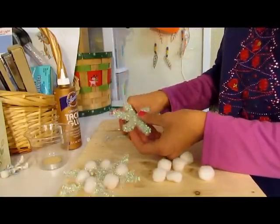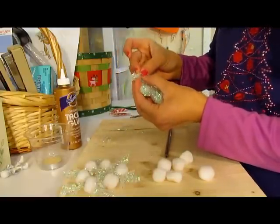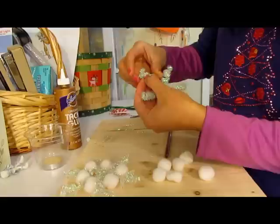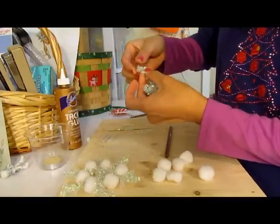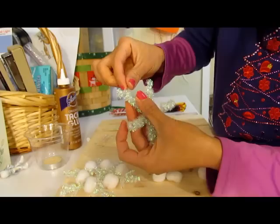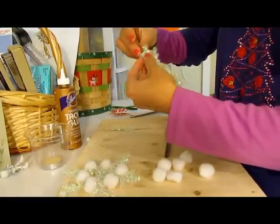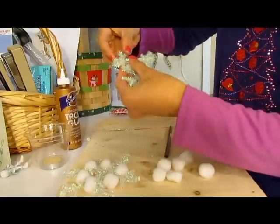Next, we're going to attach these little pieces of pipe cleaner on the tip. Pull it out a little bit here and just kind of wrap this around. Just kind of twist around — let me show you a closer look. I just twisted that little piece around each point of the snowflake. I've got one more — just bending and twisting it around each snowflake strand.